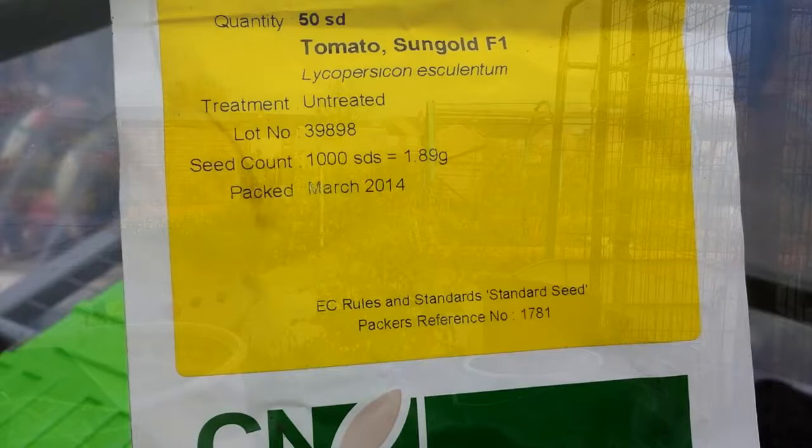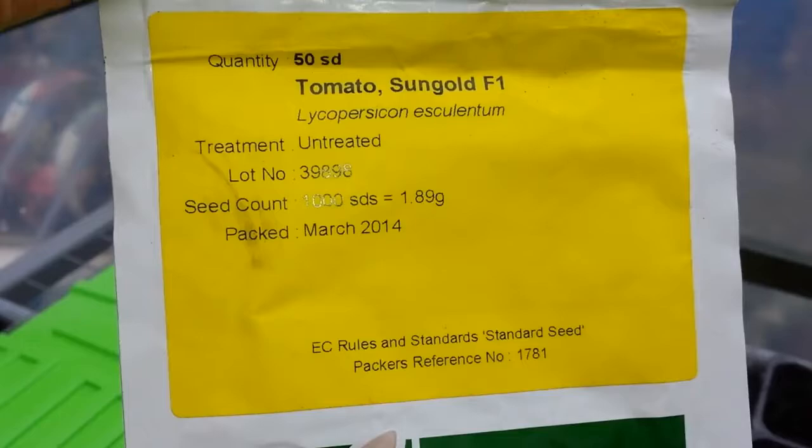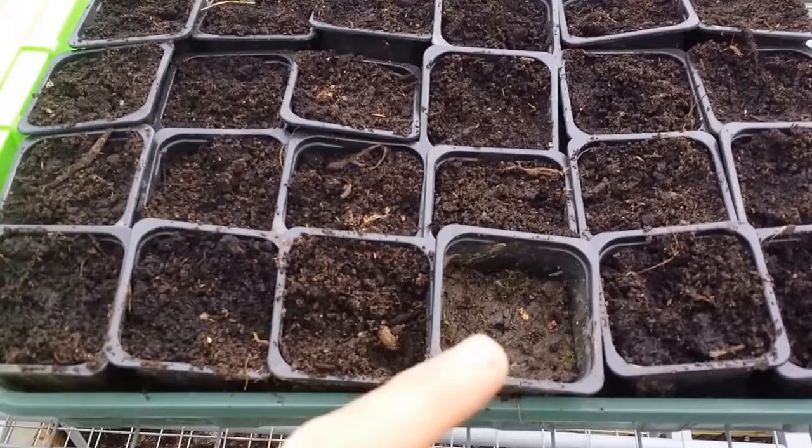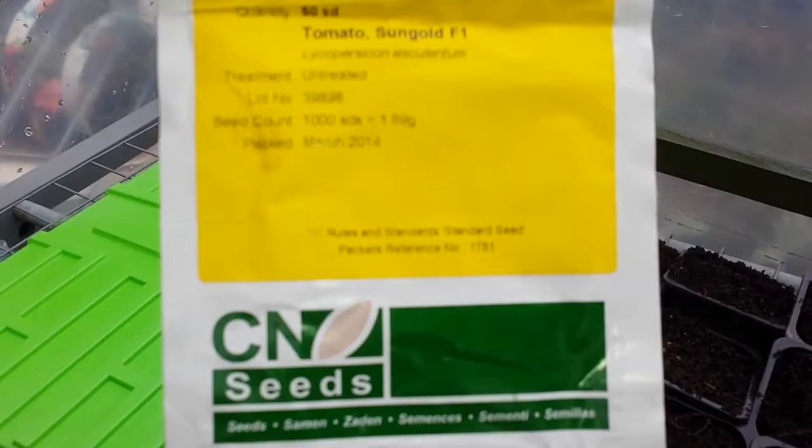I made a variety Sungold F1, 50 seed. I bought it from CNZ last year and in the second year I'm using it now. I'm going to plant them individually in these module pots. They will be ready for when I want to plant them in the polytunnel. That is inside the polytunnel now.